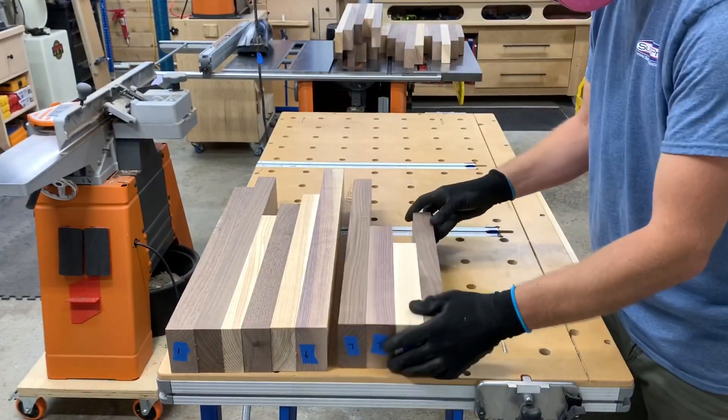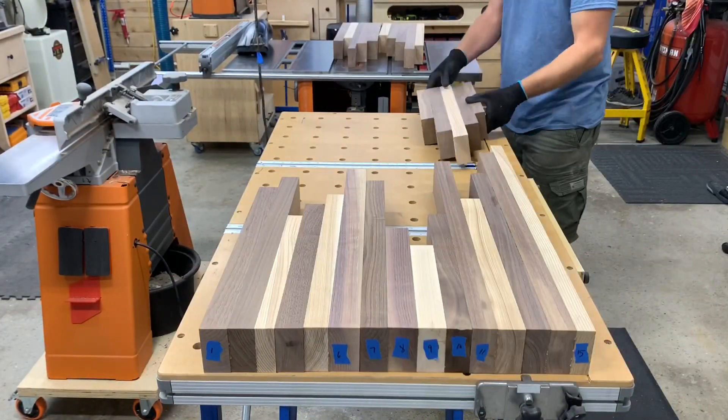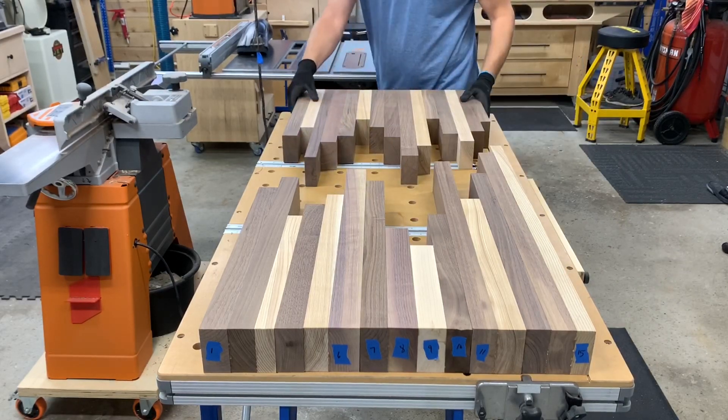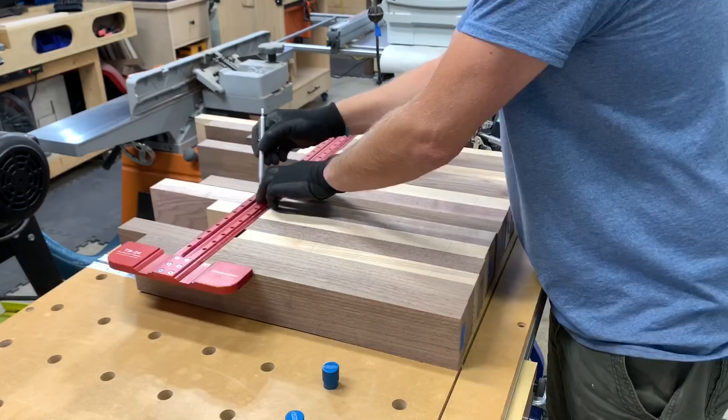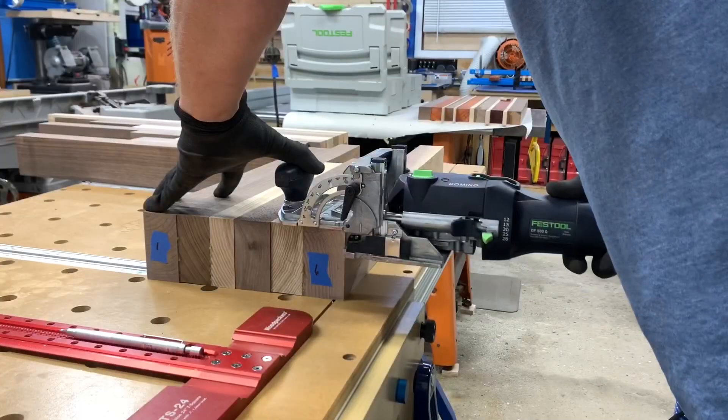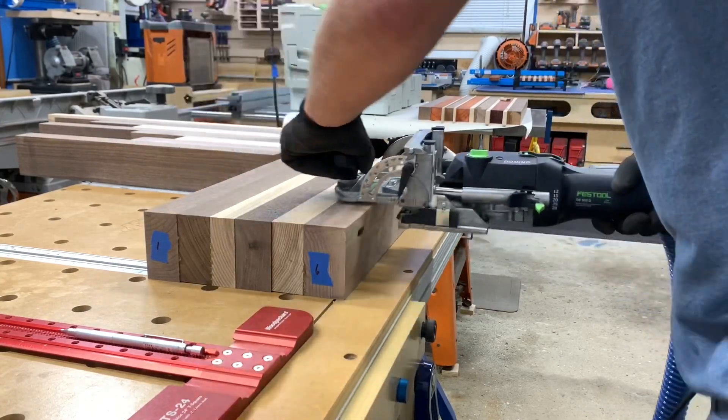I chose to use dominoes to align each of the three segments, which would ensure that they were flat and parallel to each other. I laid out the tabletop and marked where I would want my dominoes to fall, then got to work cutting all the mortises. Then it was back to the clamps again for the final glue-up.